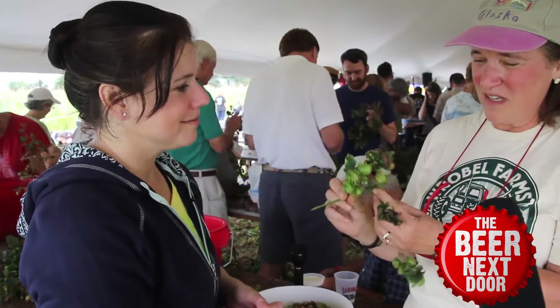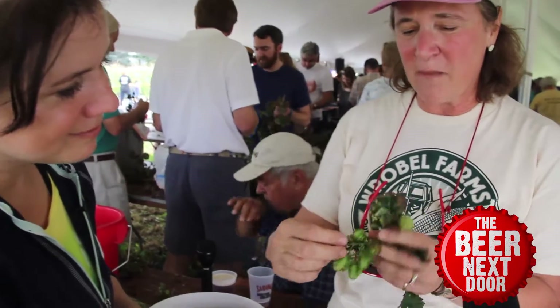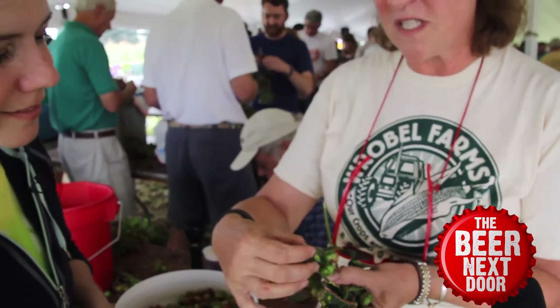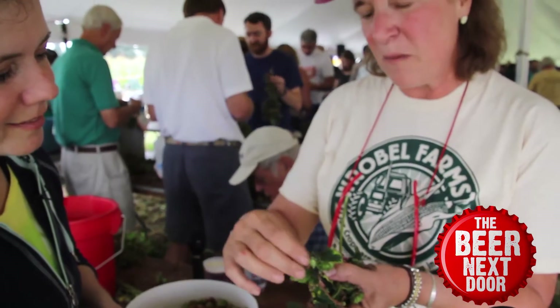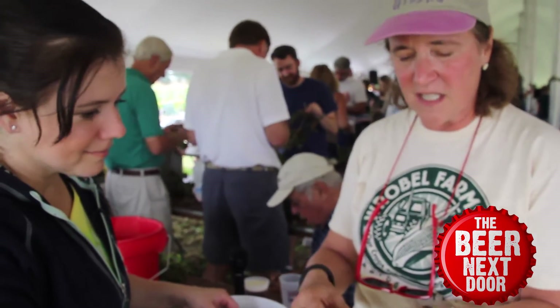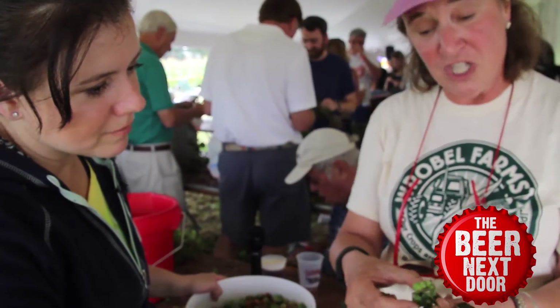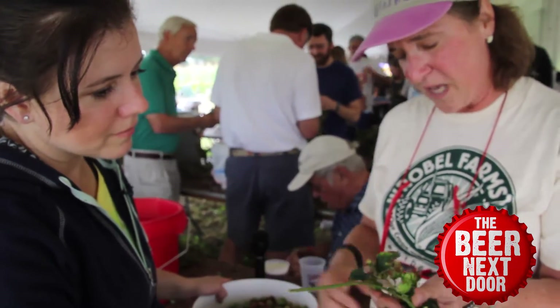The hop cone — they're always clusters — and what we do is we pick one at a time and we pluck it off like this. We don't squeeze them, we just pull them off and then put them in the basket. And even if they're slightly brown, that's acceptable because it's the center of the hops that we want to keep protected, and that's where the flavor comes from.